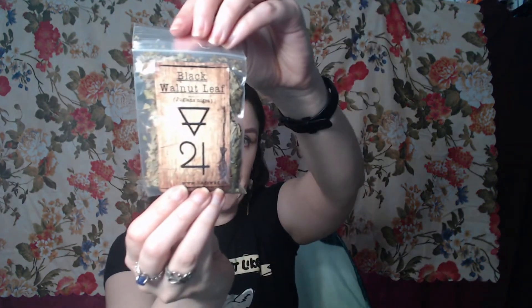Nothing — he can't even be bothered to get up off the couch. I should make sure that's sealed before I put it down on the desk. All right, here is our black walnut leaf. Very nice — I always appreciate that they label the bags, because I would never be able to remember what all the little plants are.